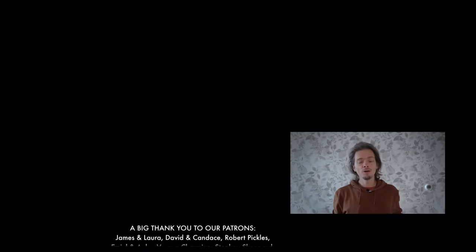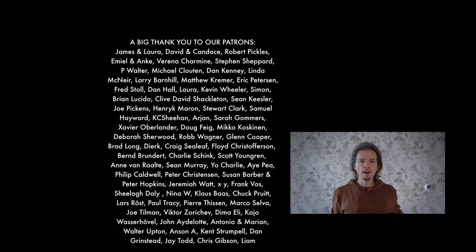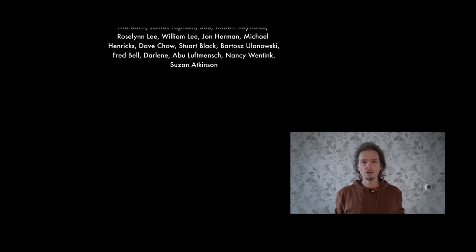Now I would like to learn from you in the comments down below what your must-have items are. If you liked the video, give it a thumbs up and consider subscribing if you haven't already. If you want to go more in-depth into the gear we take on our adventures, check out the video linked up here. Thanks for watching and I hope you have a great day.